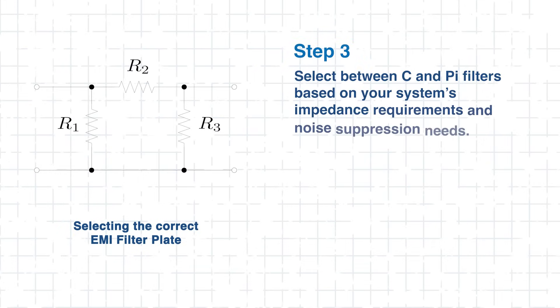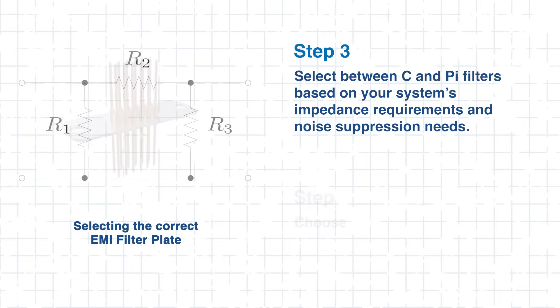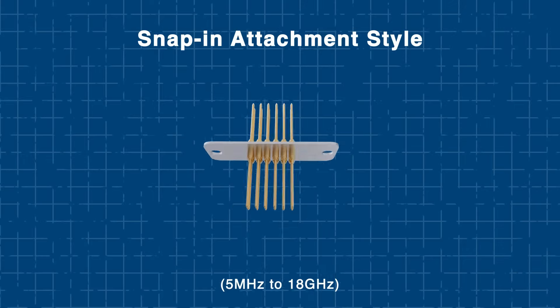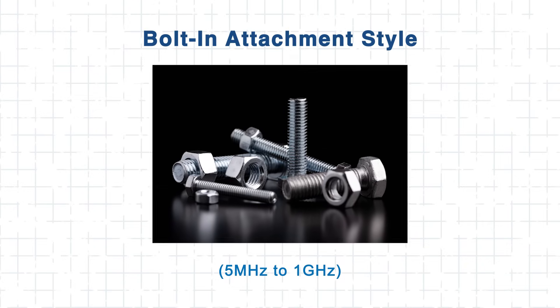There are options ranging from 3 to 50 lines to match your system's needs. The type of circuit matters too — C and PI filters are available to help manage impedance and reduce noise effectively. Think about how it'll fit: choose between vertical or right angle leads for easy integration. Molex's EMI filter plates offer both snap-in and bolt-in attachment styles, providing engineers with flexibility in mounting and compatibility. Now that we know how to pick the right filter plate, let's go over how to integrate them.